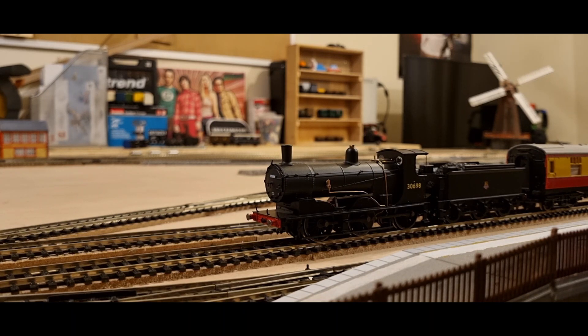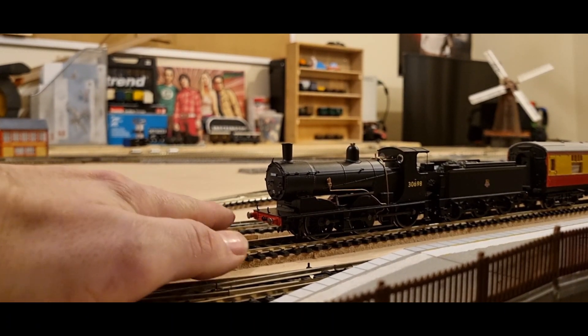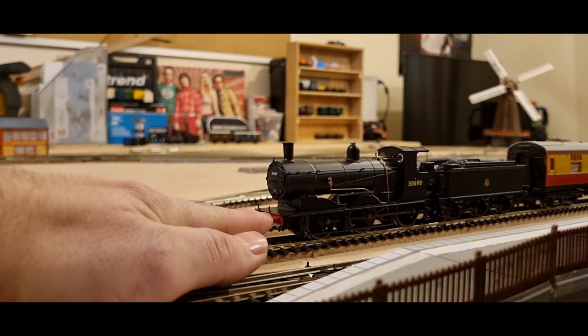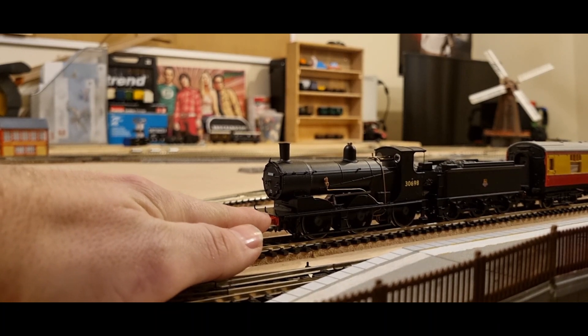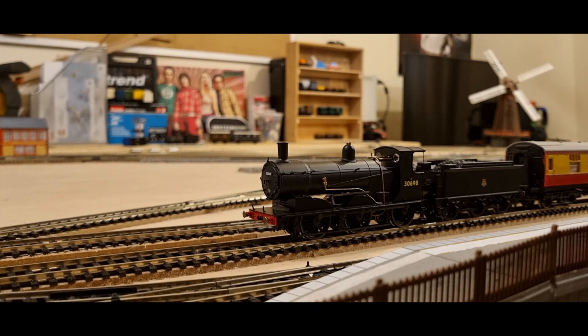Just before we go, I actually want to do a Sam's Trains test. Try turning it on — yeah, that's at full power and it's definitely pushing against my finger, so there is traction there. Newtons — don't bother asking me about that, because I don't have a newton metre, and even if I did, I wouldn't understand.